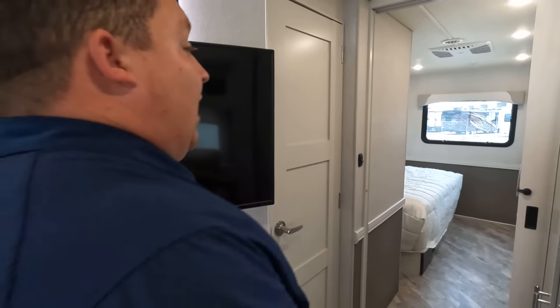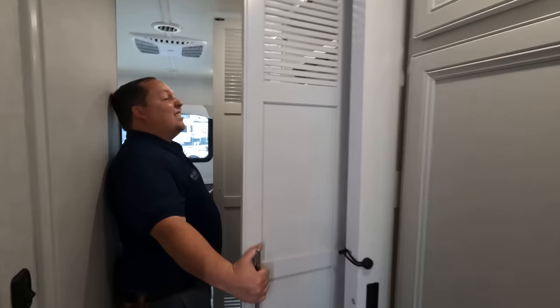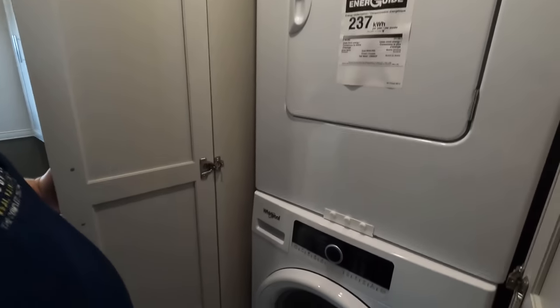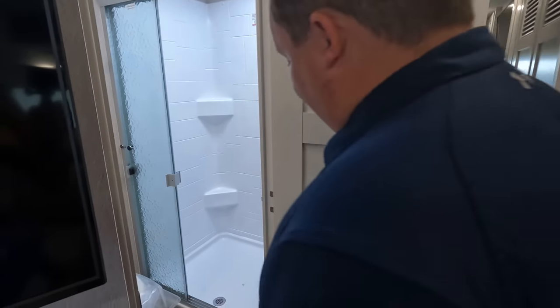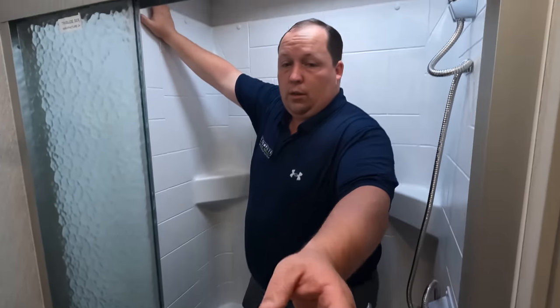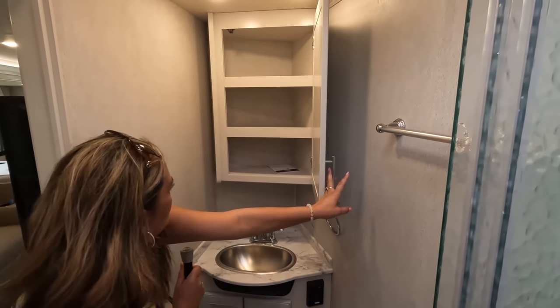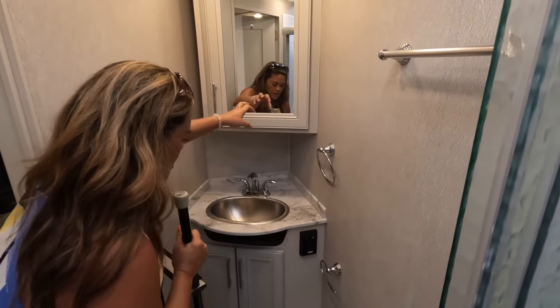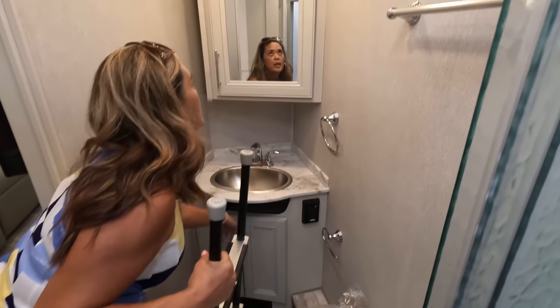This unit has a stackable Whirlpool washer and dryer — something the Bounders and Southwinds don't even have, which is really cool. Coming into the bathroom, there's a nice toilet, a great-size shower, a medicine cabinet, a sink, and storage underneath.